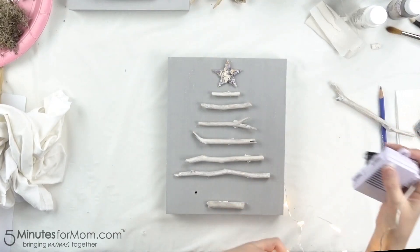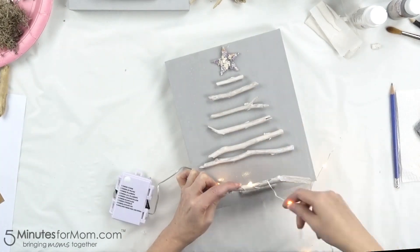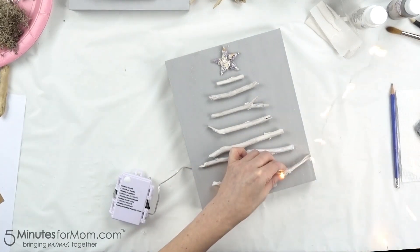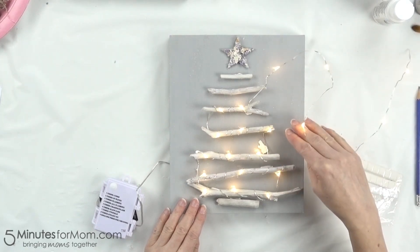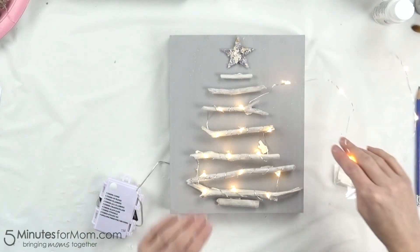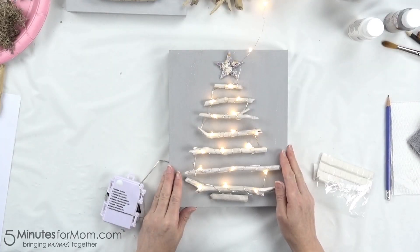Now I'm going to thread my fairy lights through and wrap them around my sticks. The reason I suggest using the tack and adding all the fairy lights to the sticks before you start hot gluing is so that you can make sure you've spaced out your fairy lights well and that you have enough to get to the top. Now I know I have enough lights to reach the top, and I'm reserving my final three to wrap underneath my star to help light it.